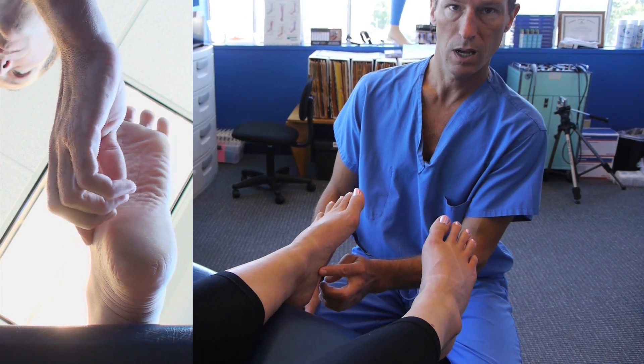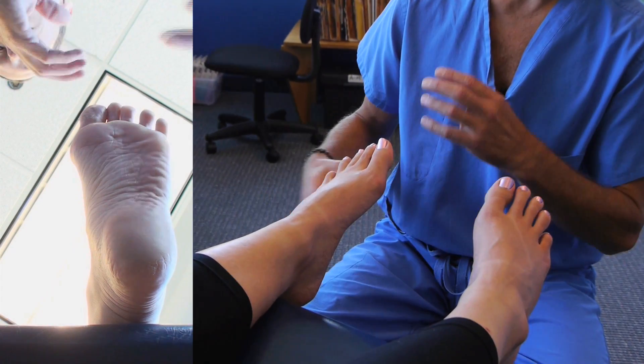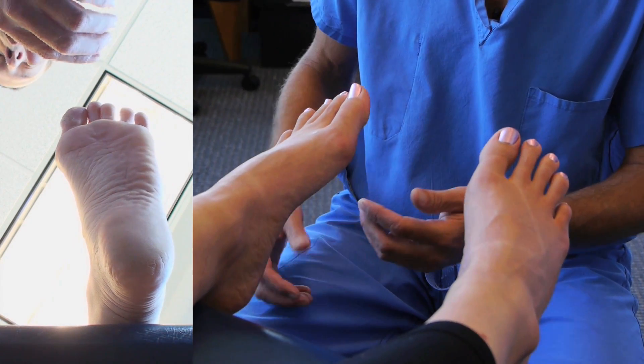It typically will hurt first thing out of bed in the morning. People will need some time to be on their foot before the blood flow gets in there and they start to feel better.